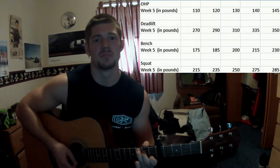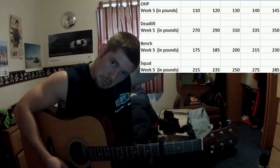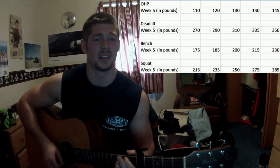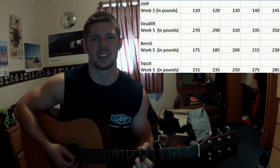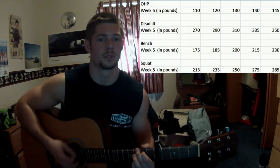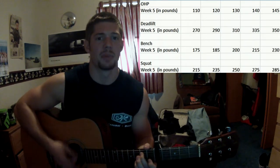So we start with OHP — lifting the weight over your head — and I work my way up to a heavy set of 145, which is pretty heavy. I actually strained my neck, but I got the weight up.